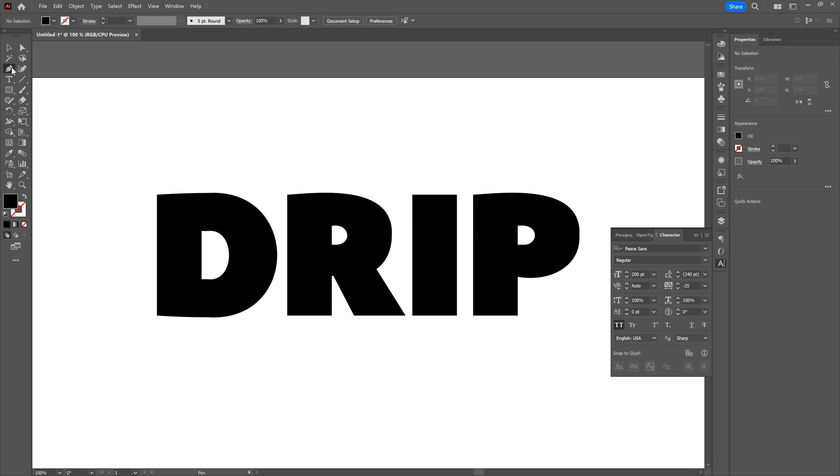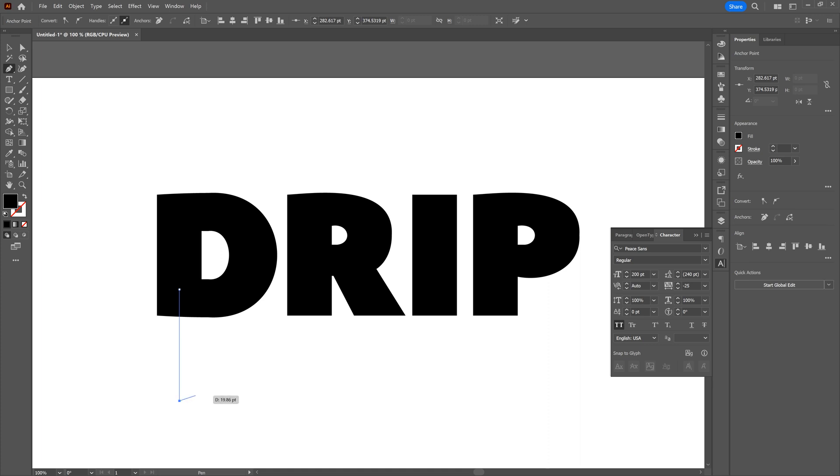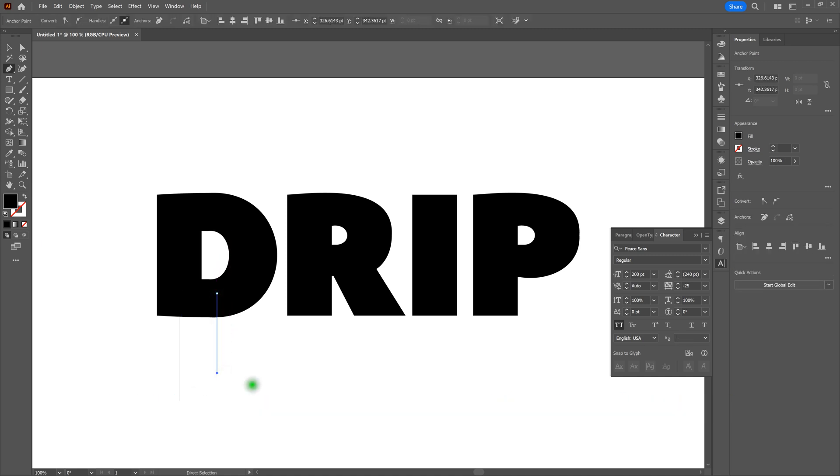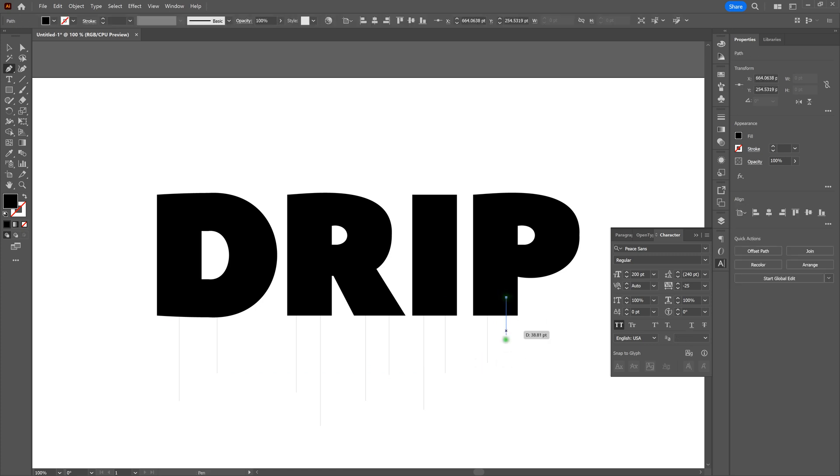Let's grab our pen tool and get to setting our drips. All you need to do is click and release anywhere inside your type shapes, hold the Shift key, then go down to where you want your drips to end and click off. To end the line selection, press the Control key — notice the direct selection tool comes up — then click off your shape and continue. Let's set our lines all the way through, noting the use of the Control key throughout.